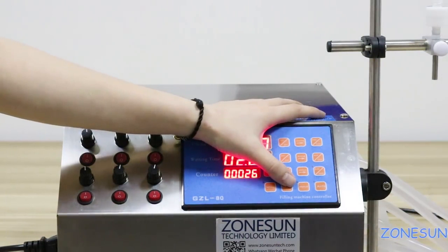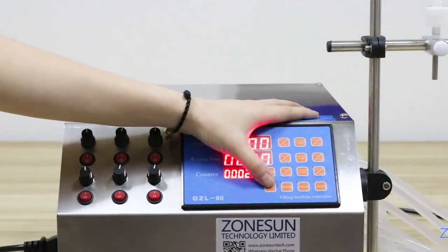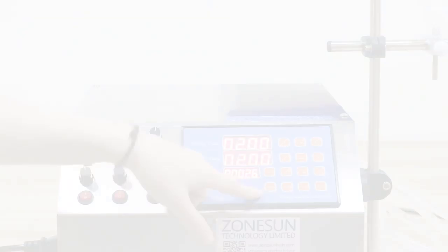And this button is the setting button. If you don't know the time you take for filling a bottle, you can use it. If you don't know the time, I will show you how to operate it now.